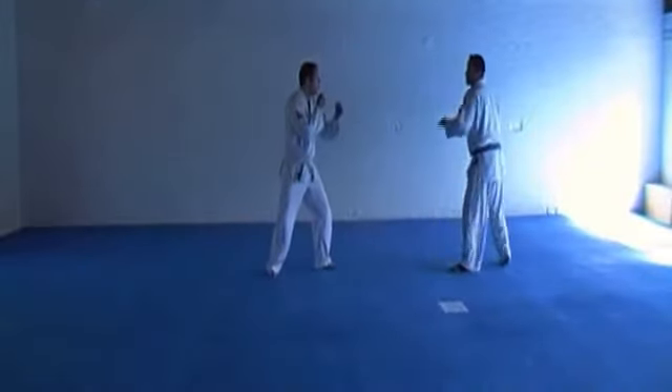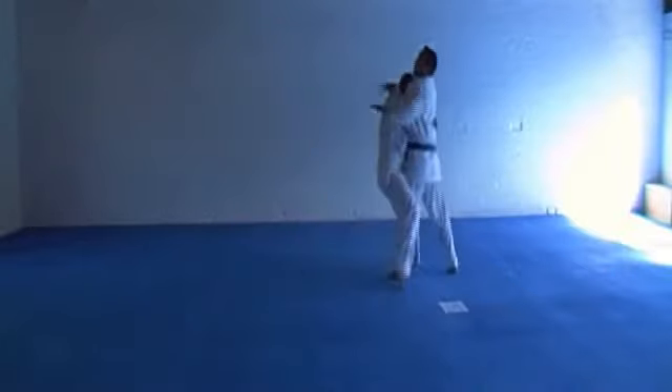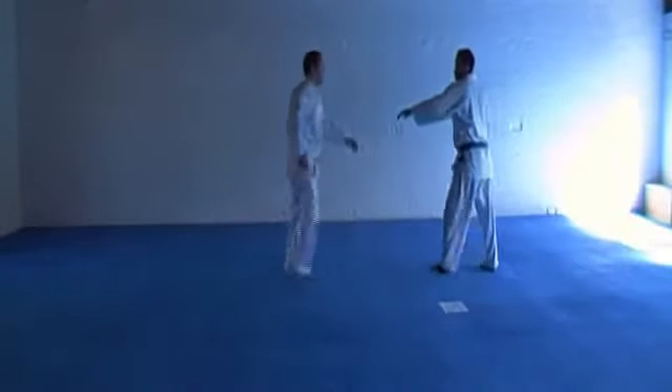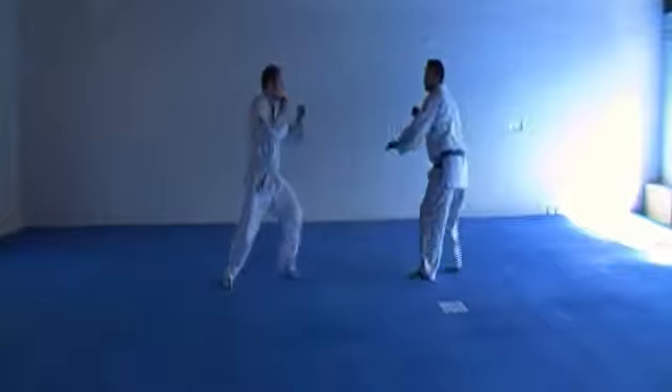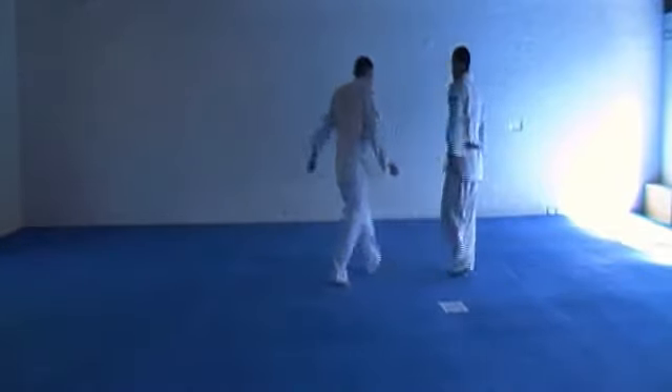Start with finishing against aggressive opponent. Finish against aggressive opponent. Aiming against punch defense.